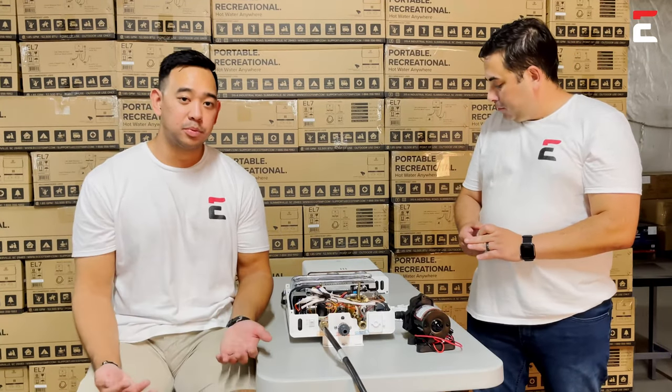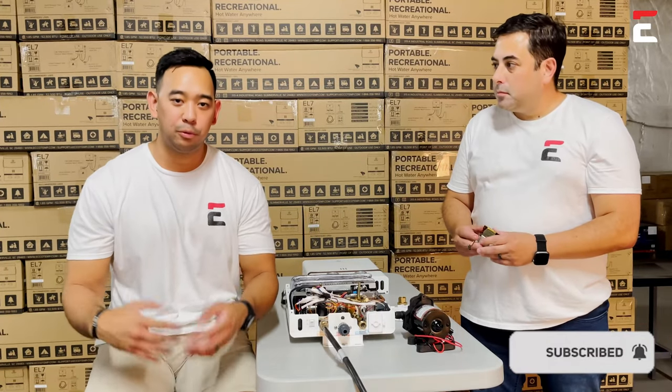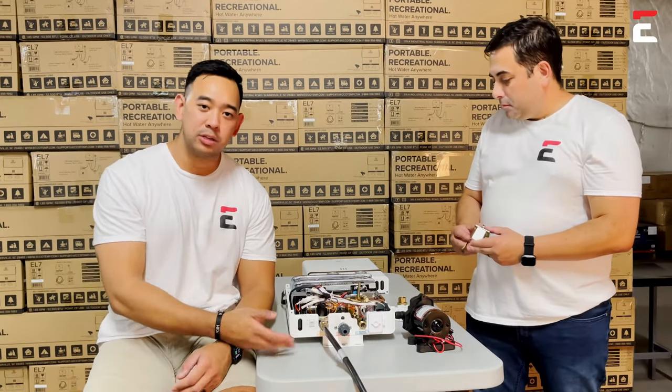I hope this helps. Make sure you like and subscribe, and hit that notification button for any future content. Thanks for watching!